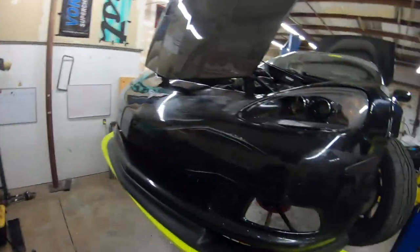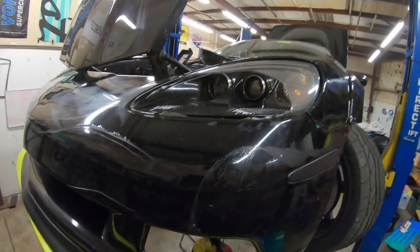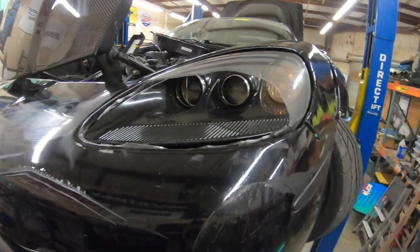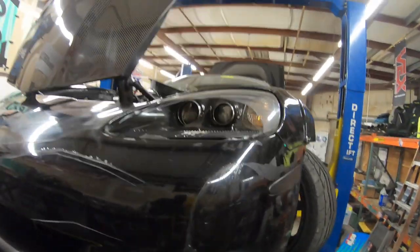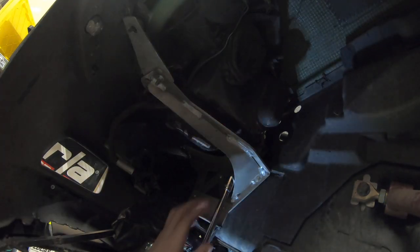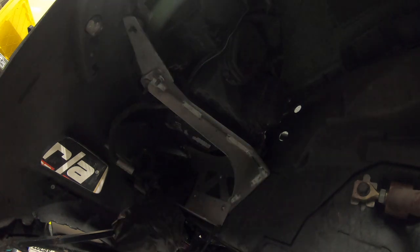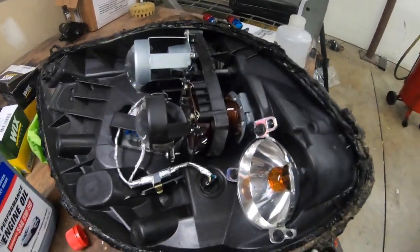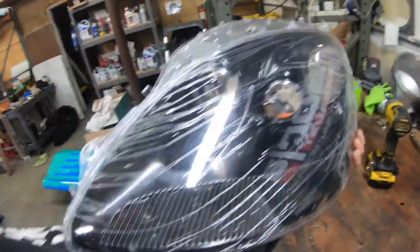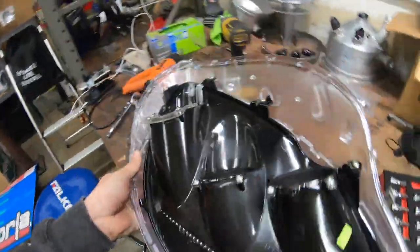Last weekend at Willows, Matt blew out his headlight — he transitioned behind the room and blew it out. So I'll take this thing off and replace the lens. I forgot to record but I'm in the middle of putting the headlight back together. Got the old lens off and got the new lens here — just put the insides in.